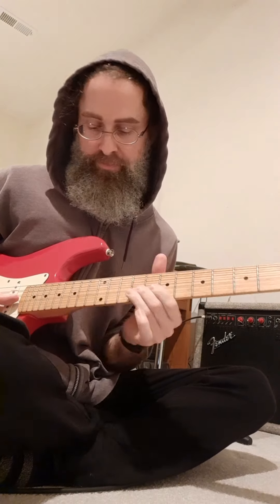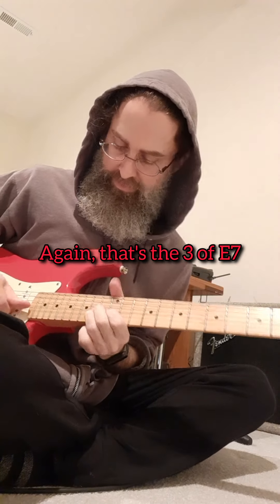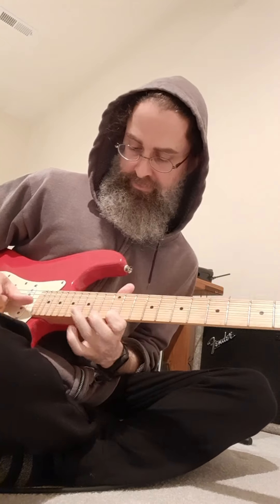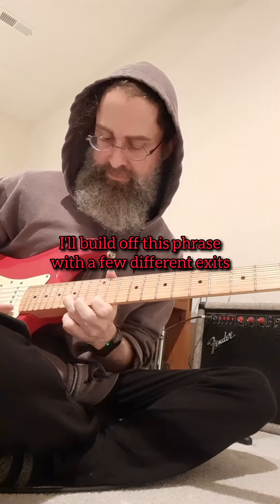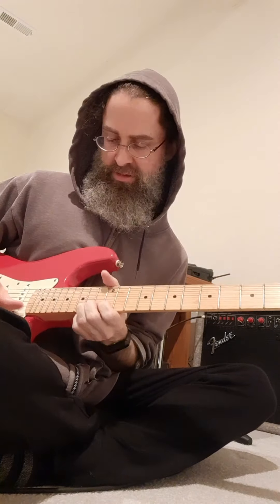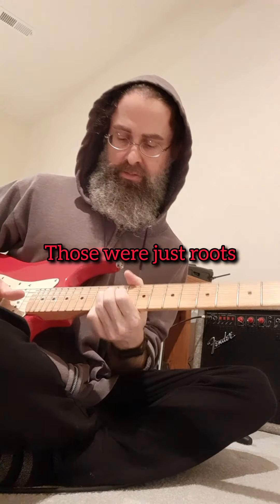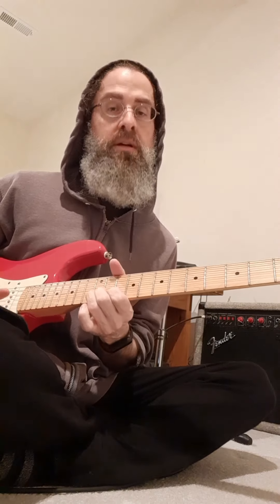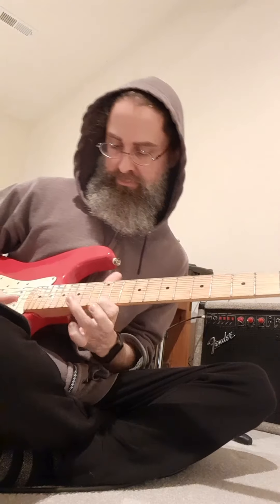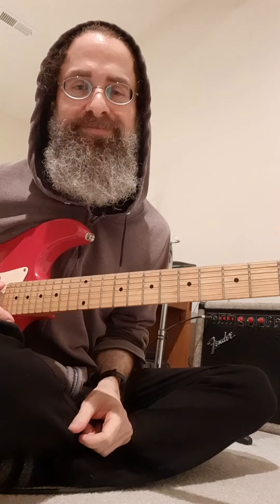Here's that one note. Looking for that F sharp. Here's the E, and then the third of the B. All right. Have a good one!